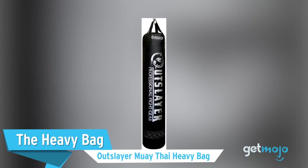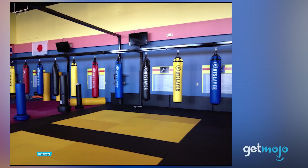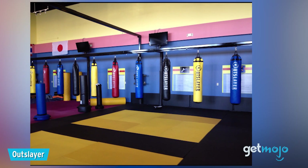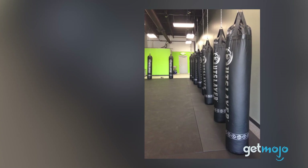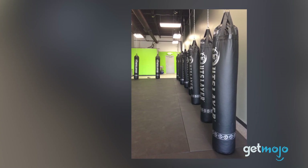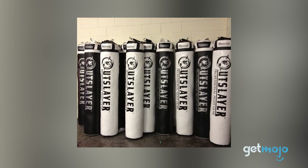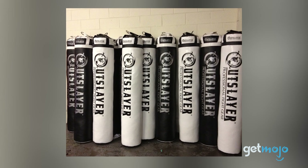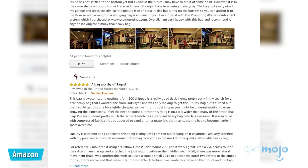First up, the heavy bag — the Outslayer Muay Thai Heavy Bag. The hanging heavy bag is a staple of gyms everywhere, for very good reason. Simple to set up and able to be used by pretty much anyone looking to work on their punching, kicking, or overall cardio. This 6-foot, 130-pound Outslayer heavy bag can be ordered filled and ready to go. Priced at around $100, this tall bag is ideal for those practicing martial arts.